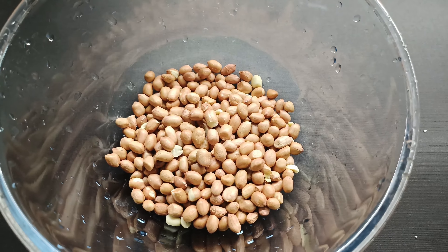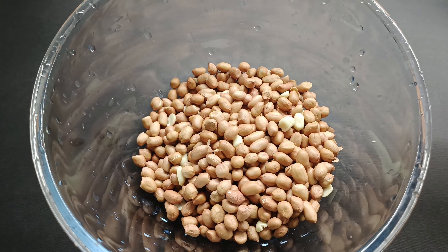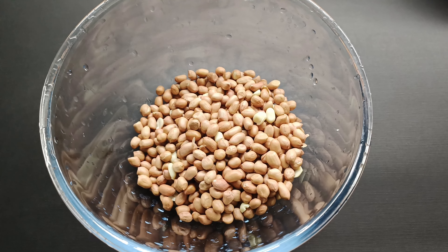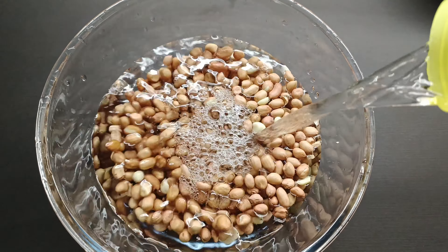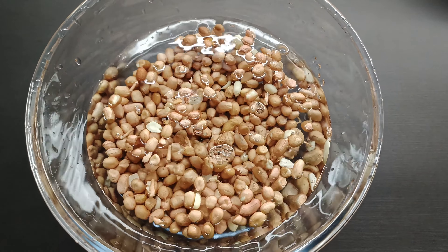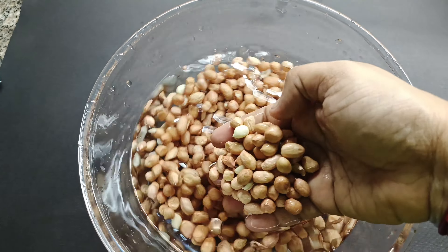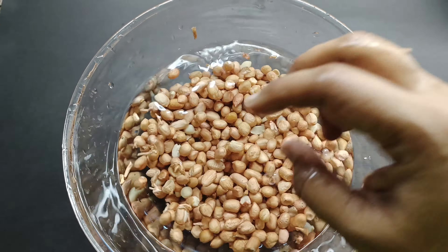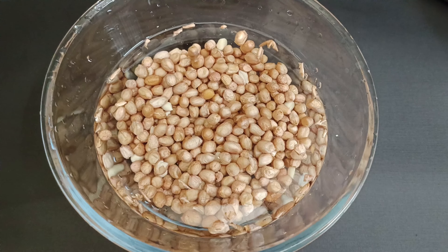Let's take a bowl and add 2 cups of raw peanuts. Soak them well in water and allow the peanuts to soak for about 2 hours before boiling. We can also soak the peanuts overnight so that they boil well and become nice and soft. It's now been soaking for about 2 hours.